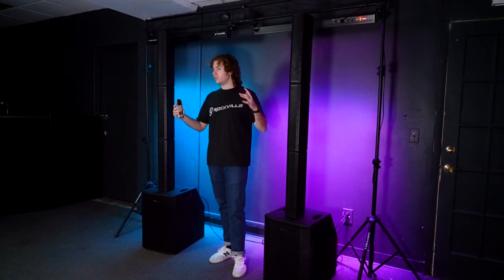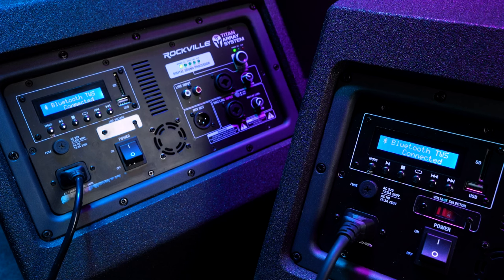What's really cool is that if you had two Titan Array Systems, you can link them both together through TWS, or True Wireless Stereo, so that you have music playing out of both systems at the same time. I already went ahead and linked them together and paired my device, so now we can play some music and hear how they both sound.